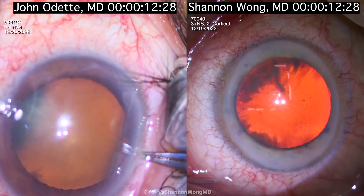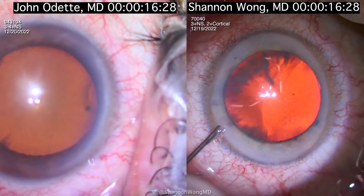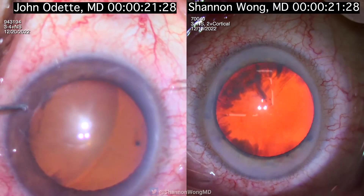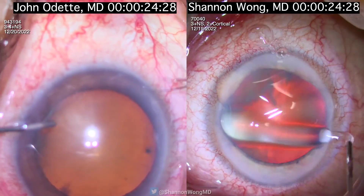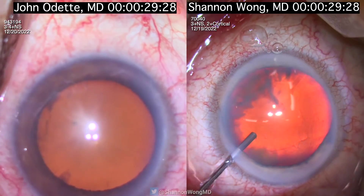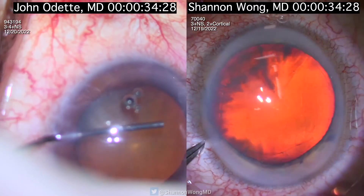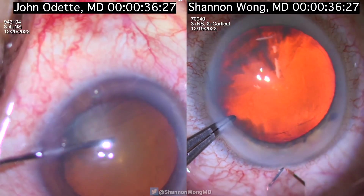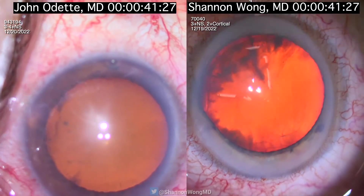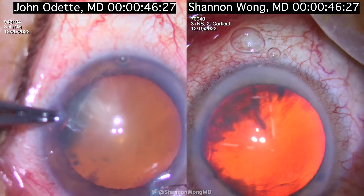We're both starting at the same time. I put in lidocaine, J.O. puts in lidocaine. I coat the cornea with OccuCoat and I just go straight in for my temporal incision. I don't create a shelf — my diamond goes parallel to the iris.